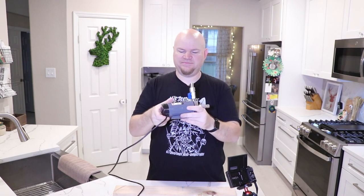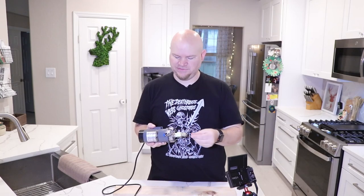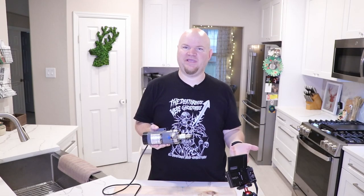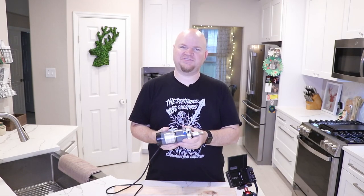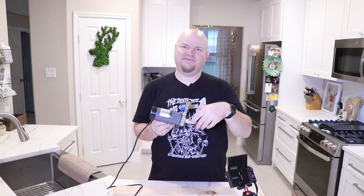I want to mount this higher up on the brewing system, kind of waist level high with the table, so I can just hook my hoses to it and disconnect them without all this extra long hose. I hate having to worry about draining after the mash is done, and I hate having to connect to this thing on the floor.